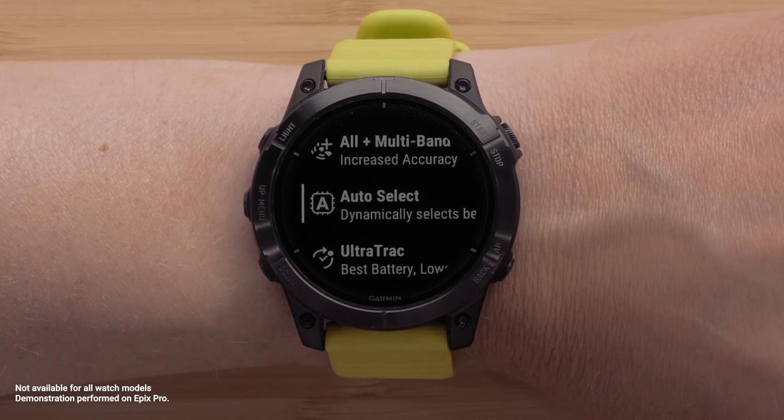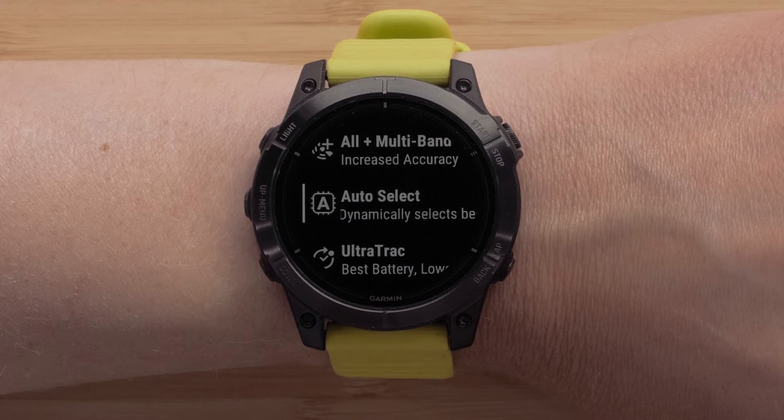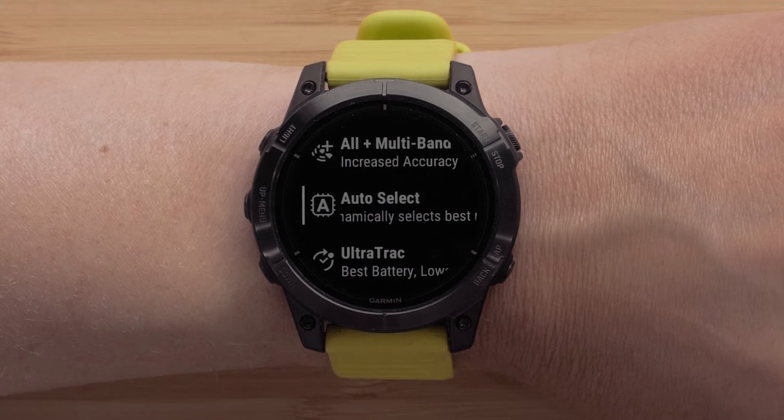Auto Select enables the watch to use SAT IQ technology to dynamically select the best multiband system based on your environment. The Auto Select setting offers the best positioning accuracy while still prioritizing battery life.